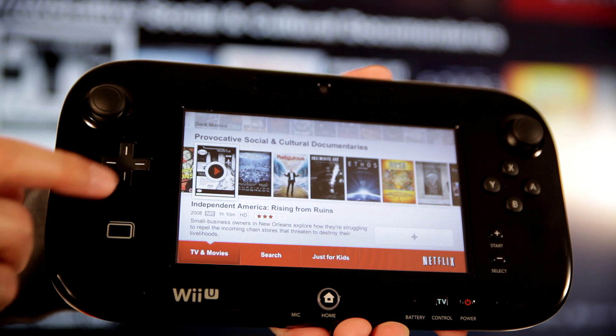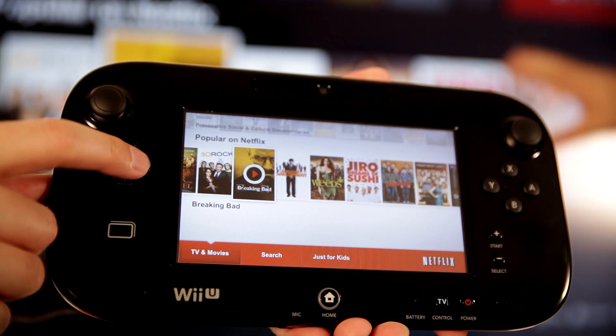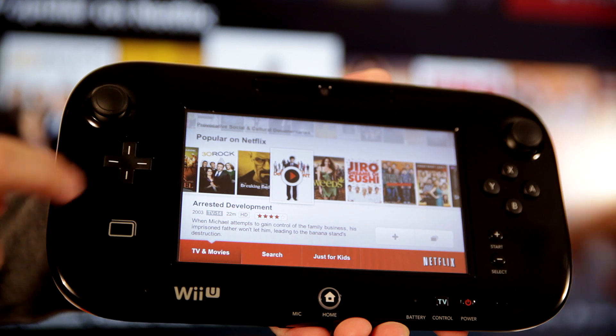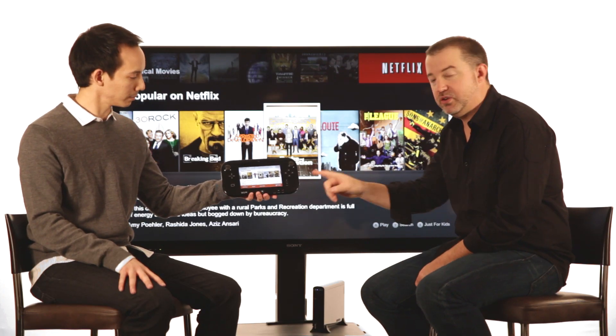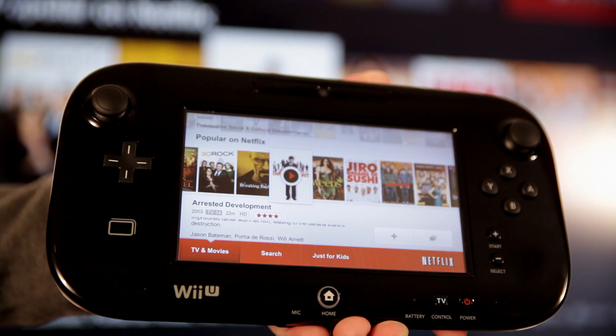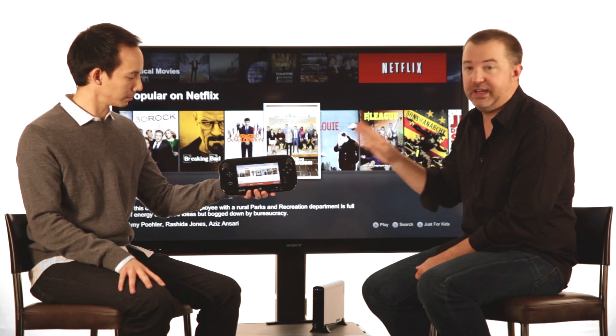As you browse around Netflix, you'll notice all this detailed information and everything you want to know about the titles that you're interested in. The detailed information is also available here on the gamepad. In addition on the gamepad, you'll notice a number of controls, such as episode selection, the ability to rate, and you can tap any title to begin play immediately.